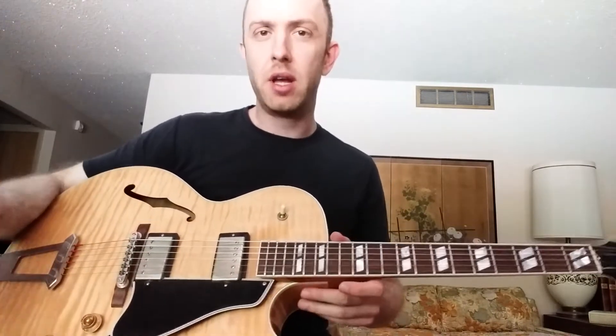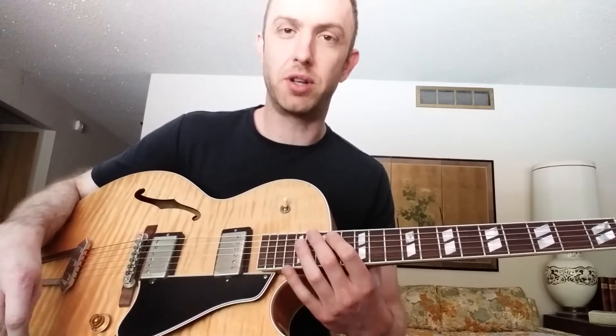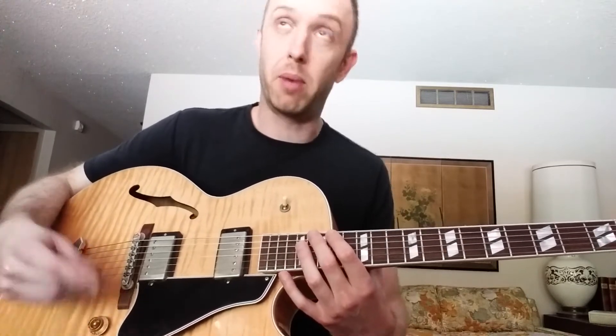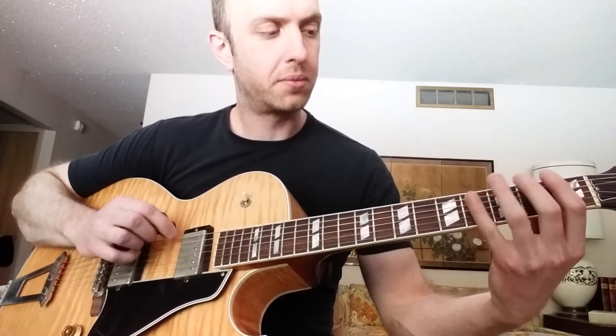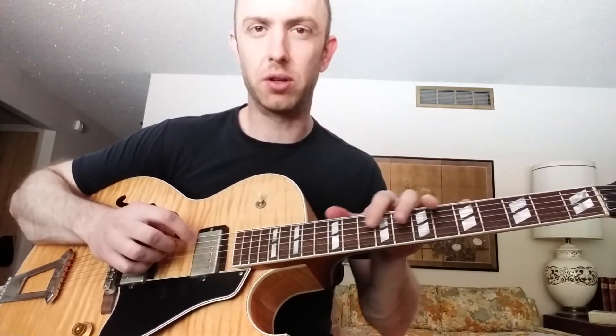I also wanted to mention that drone I had going there — that's with this freeze pedal I recently got. I have a video on that on the channel if you want to check it out. That's a recent addition to my warming up and practicing in general: having the root of whatever key I'm working on just droning. That way you can really get the flavor of the scale or tonality in your ear, which helps you get more connected to it — because that's what we're trying to do with this stuff. By doing the sequence like this, it's hard to have a reference in your ear for what each of these colors sounds like in the key, so I find it really useful to have a drone happening.